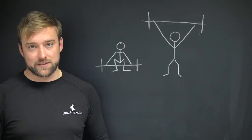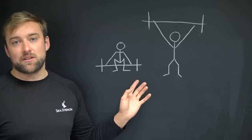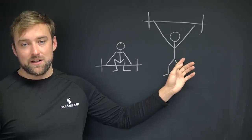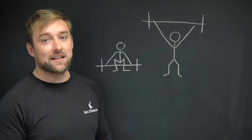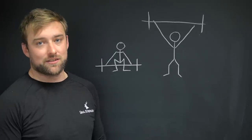Let's briefly break this down. Most of the time we think of the snatch as starting with the barbell on the floor and finishing with it overhead. But what we commonly don't think about is the small amount of fall or resetting as we go from bringing the barbell up off the floor to bringing ourselves underneath it.